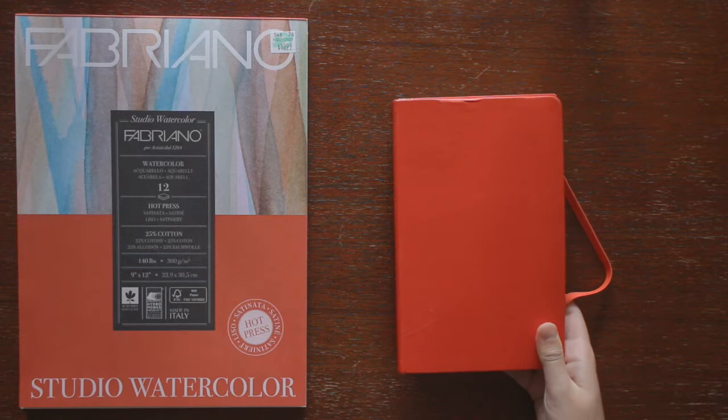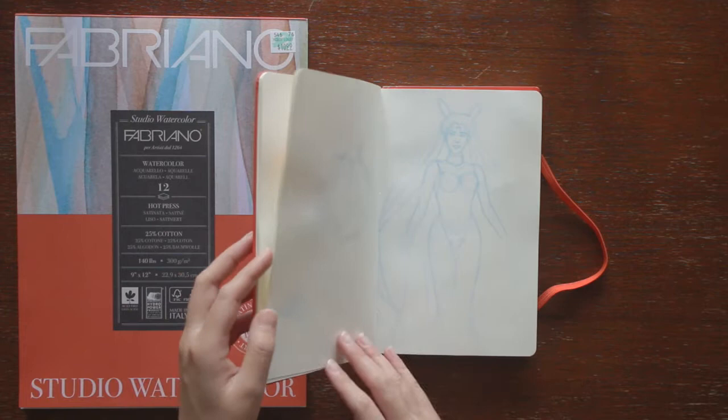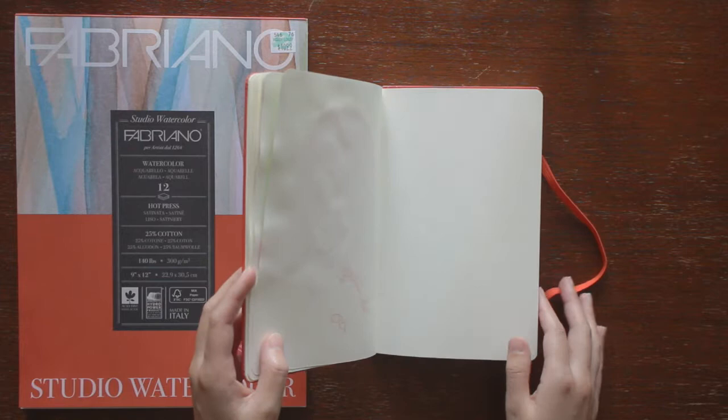My Moleskine sketchbook — it's just the regular sketchbook. I already had it when I started learning to watercolor and I wanted something to practice in. The paper isn't ideal for watercoloring, but since it's just for practice that's alright, and I felt like I learned a lot just from the little that I've done in it so far.